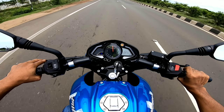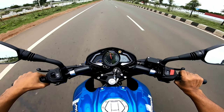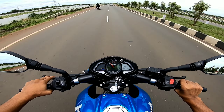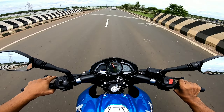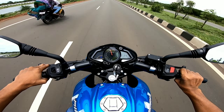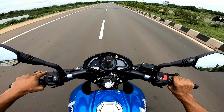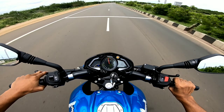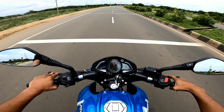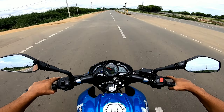In third gear it does 85km/h. In fourth gear the ratios are very long — it revs easily up to 11,000 RPM — and does a top speed of 98km/h. In fifth gear it can easily cross the 100km/h mark. It gets a 124cc 4-stroke SOHC air-cooled engine producing 11PS of power and 11Nm of torque. The top speed is 117km/h without tucking in.